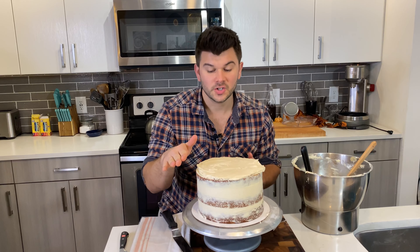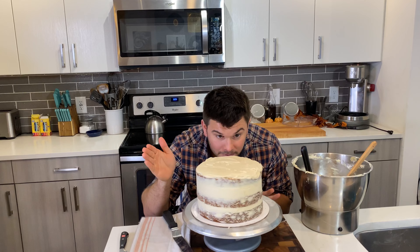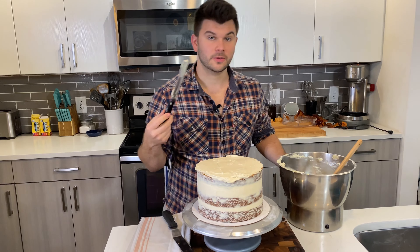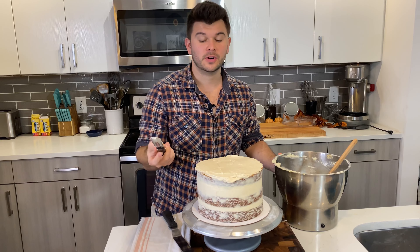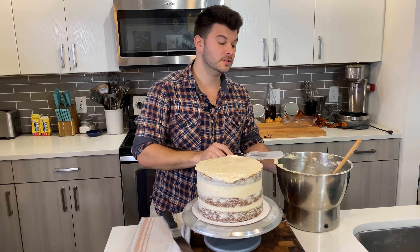Freeze for about 10 minutes, or until you can touch the frosting and it doesn't stick to your finger. If you need to use the fridge instead, chill for 30 minutes or until the frosting doesn't stick to your finger.